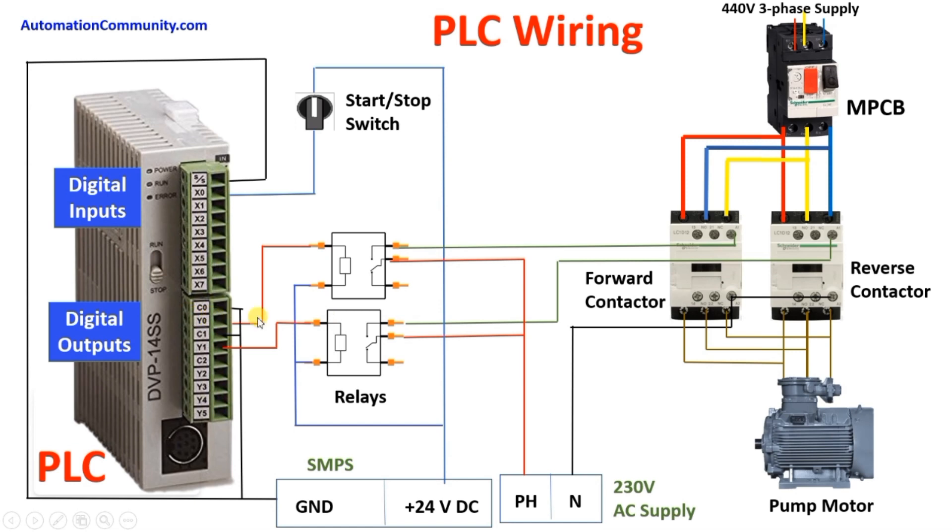Y0 is used for the forward contactor and Y1 for the reverse contactor. For the relay output wiring, we give 230V phase to the common of each relay. The NO contact of relay 1 connects to A1 of the forward contactor, and A2 of the forward contactor is connected to neutral. Similarly, the NO contact of the relay connected to Y1 connects to A1 of the reverse contactor, and A2 of the reverse contactor is connected to neutral. This completes the PLC wiring for this project.